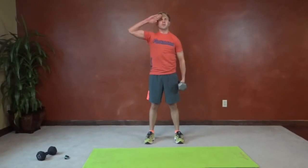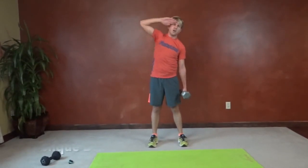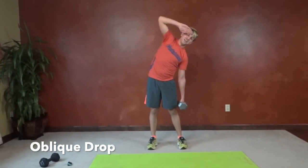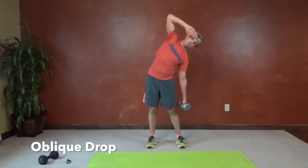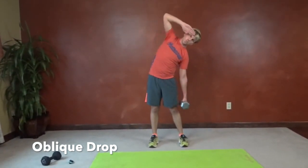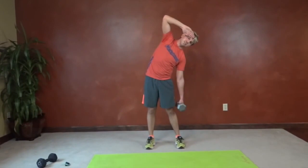Now let's switch sides — salute those love handles goodbye. Let that weight pull my arm down, point that elbow to the ceiling and pull it back up. Never use a weight beyond your capabilities — don't pick up a 45-pound dumbbell just to go fast; that could lead to many back problems. Always engage that core, and remember pursed-lip breathing to control that diaphragm.